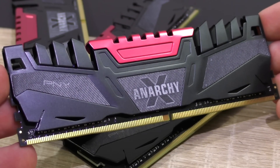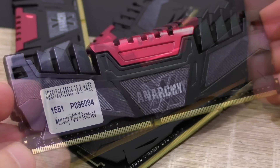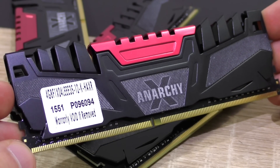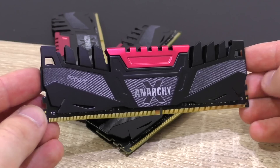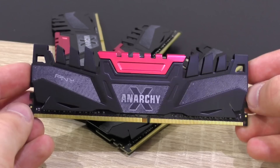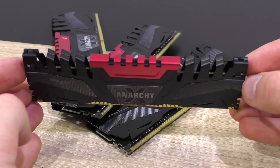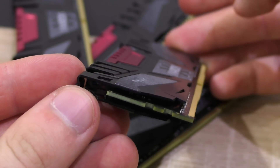As for aesthetics — probably one of the most important aspects these days when purchasing memory — the Anarchy X modules do look quite nice. Of course it always comes down to personal preferences, but I certainly like the design PNY went for here. The PCB is all nice and black and the heat spreaders are of good quality, though kept fairly simple in terms of cooling performance, which is to be expected for DDR4 memory.